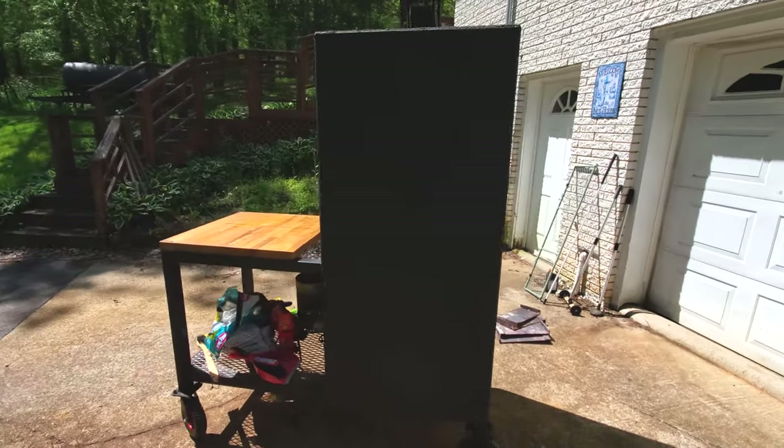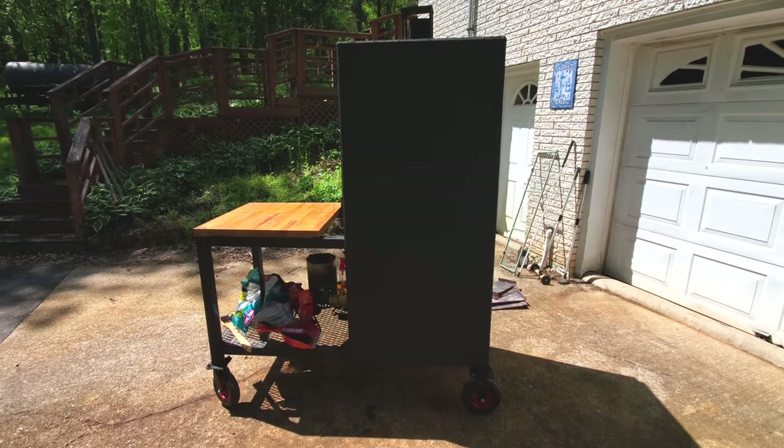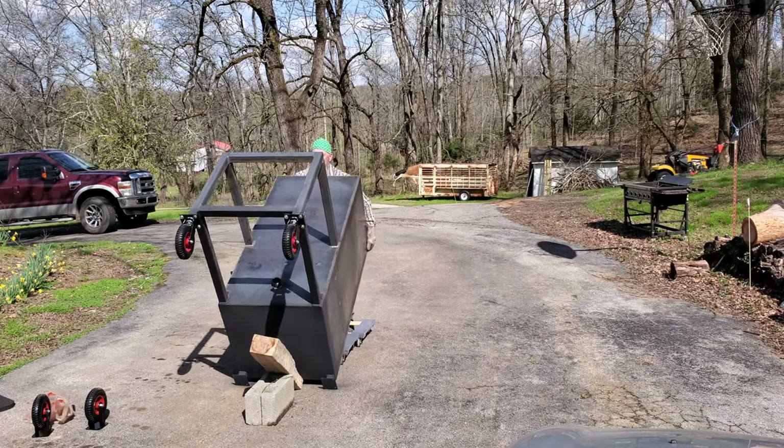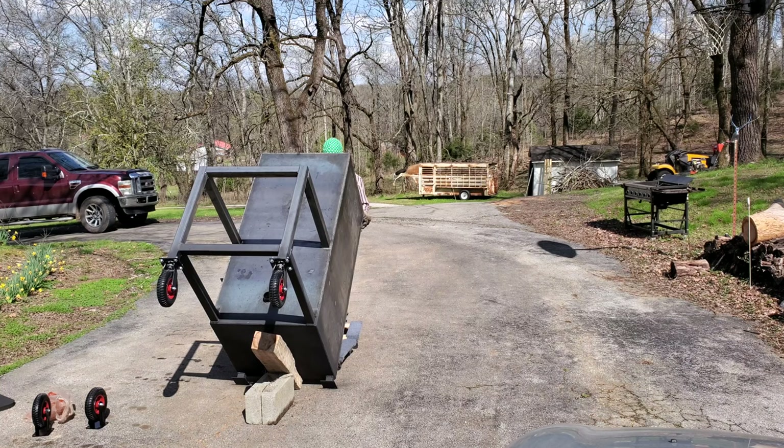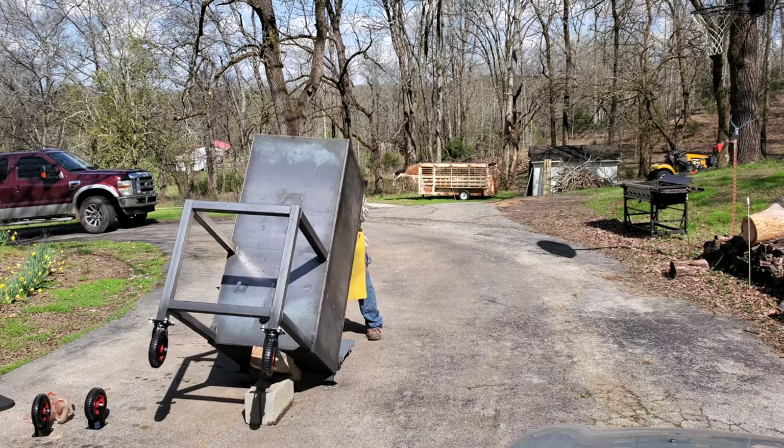Here's my smoker. This thing is a beast. It weighs well over a thousand pounds, and if you go back and watch my build videos, you'll see how I struggled to get it upright and on the wheels once it was all together. It was pretty touch and go for a few minutes.